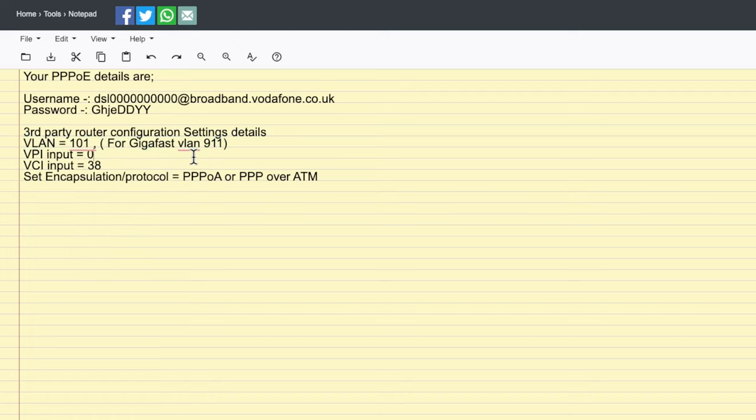Because of the way Vodafone works, you need to set up a VLAN. This is different for each brand. You'll need to enter 101 in the VLAN text box in your router settings if you're on standard internet, or 911 if you're on GigaFast. If one doesn't work, try the other. The other settings you can normally leave as default, but make sure you set the connection type to PPPoE — it will then ask for your username and password.